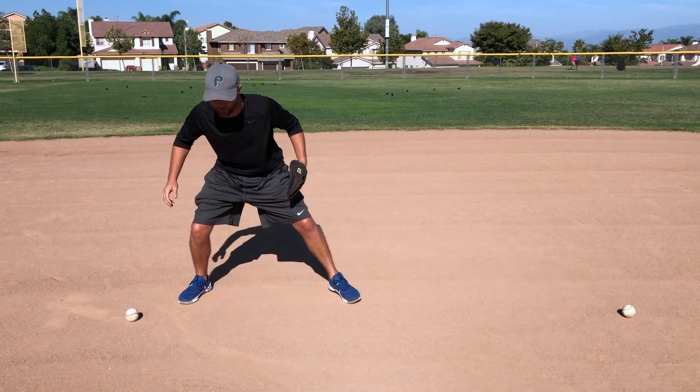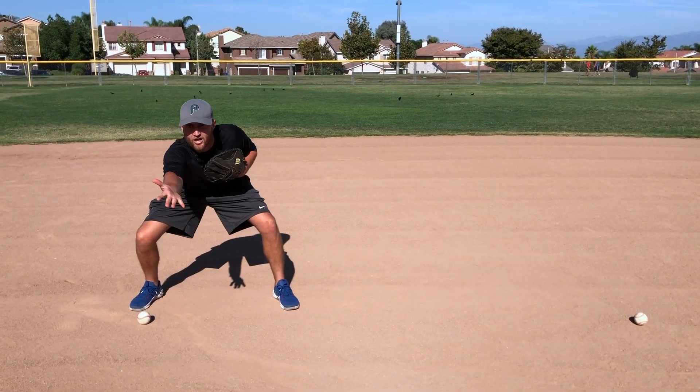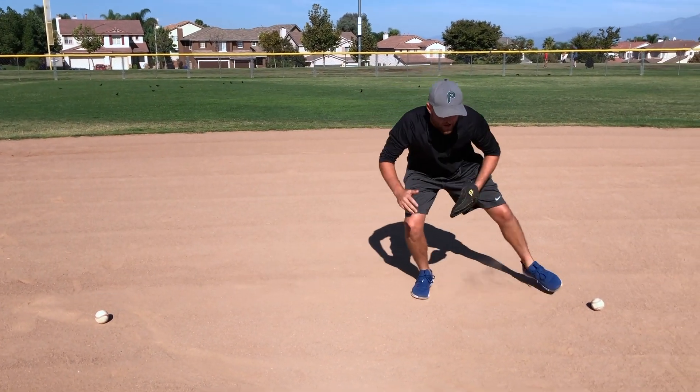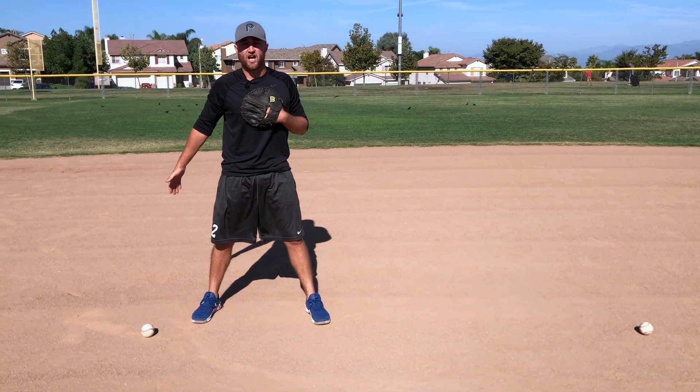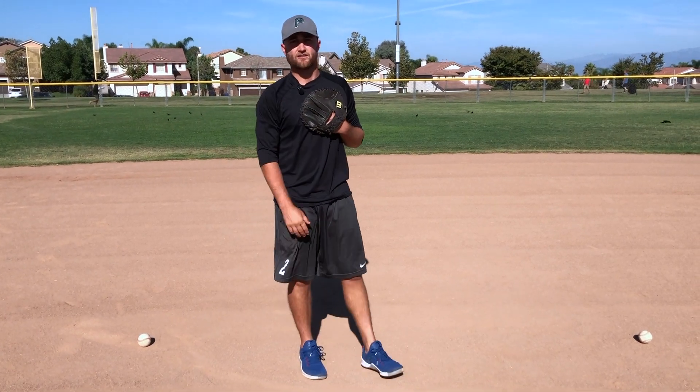The coach will roll the ball to the first side — shuffle, field it, toss it back to your coach, shuffle to the other side, catch it, toss it back to your coach, shuffle back and forth. You want to do about five on each side or until your player gets tired.